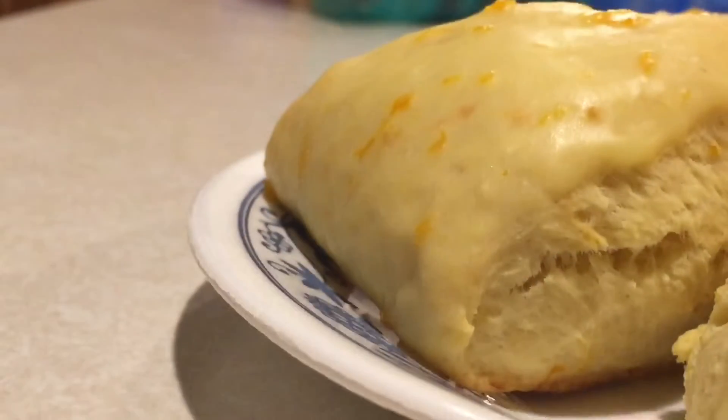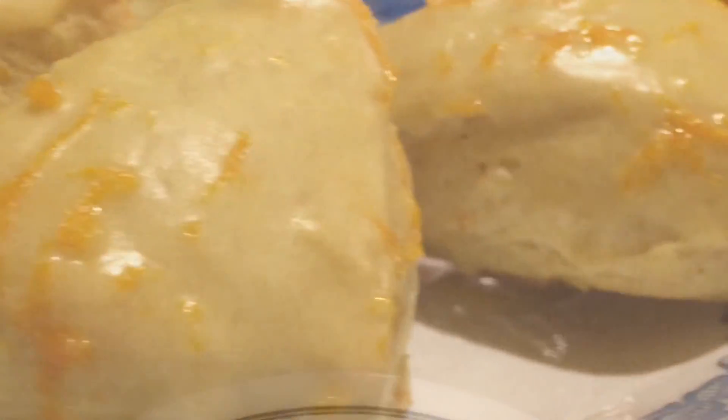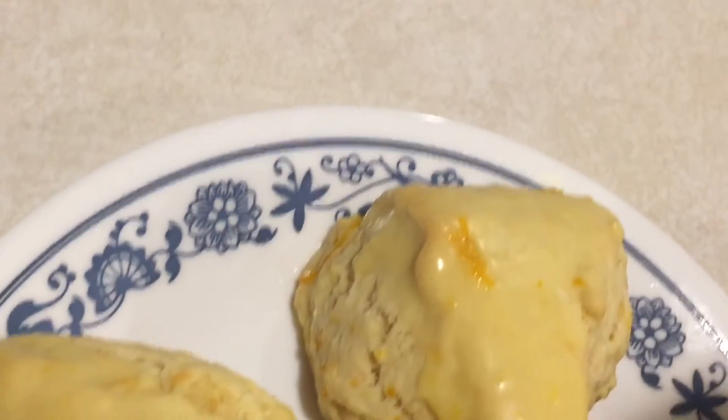And now your orange cream scones are ready to enjoy. These make a great refreshing summer treat that go perfectly with any cup of tea.